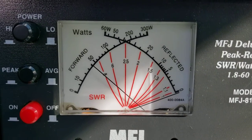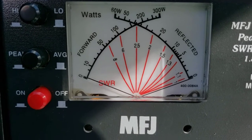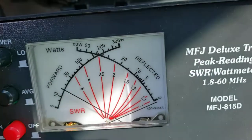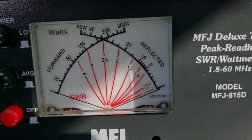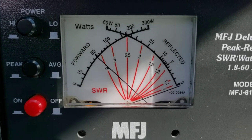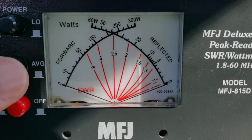Audio, one, two, three. And I'm on peak, by the way, on the meters. Let's go to average real quick. Audio. Audio. Audio. Now, where I normally run it, we'll do peak. Audio. Testing, one, two, three. CQ, CQ DX. From Northwest Oregon. CQ, CQ DX. From Northwest Oregon. When it's on average, it drops down a lot quicker.